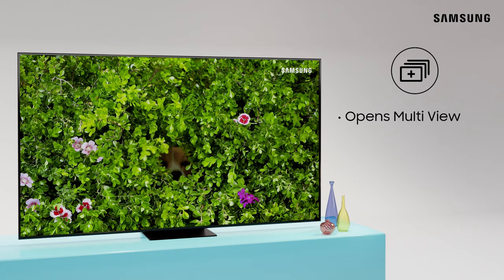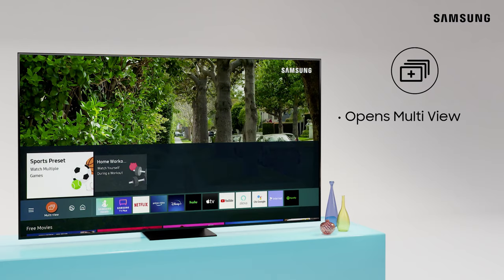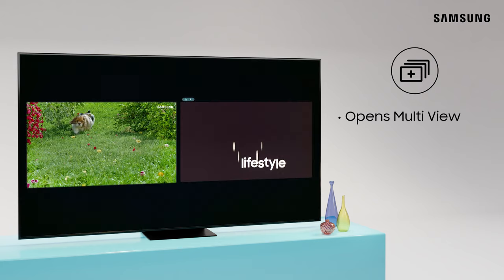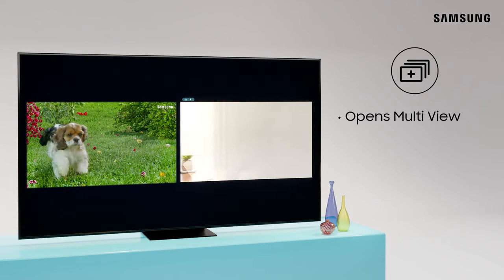To the right is the Multi View button, which allows you to view two things at once. Mirror your phone on one side and watch TV on the other.